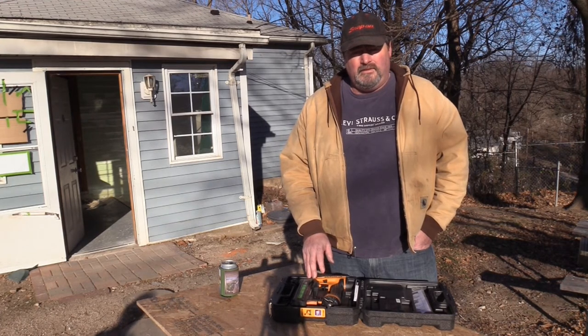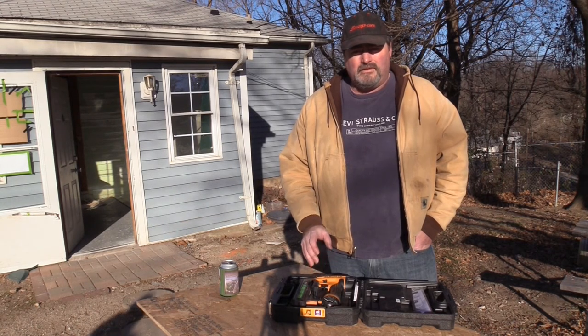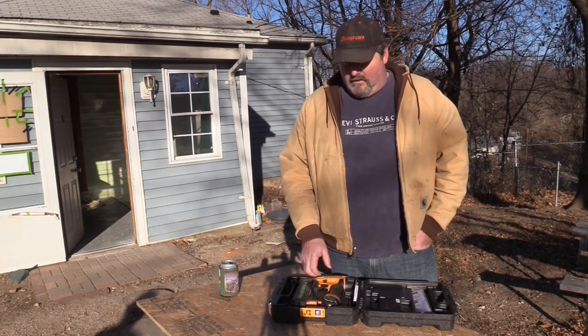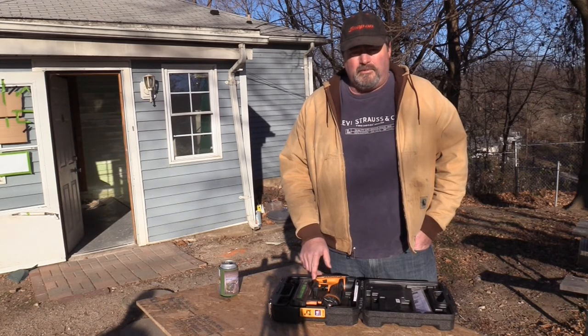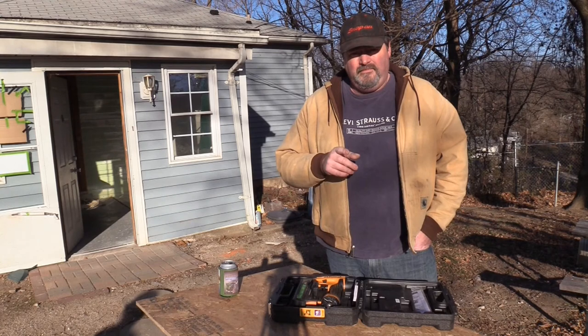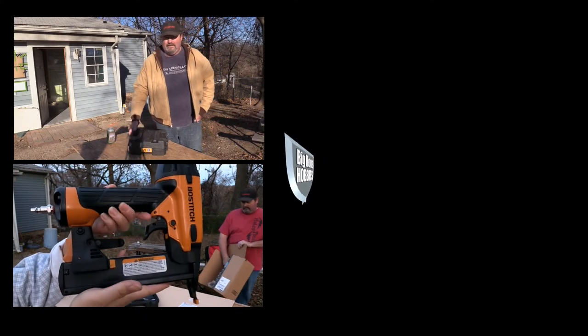Another thing I liked about it: this gun will not let you dry fire a staple. When all the staples are out, it locks the trigger and won't let you dry fire. So I did like that. Overall, great stapler. Hey, thanks for watching. Please subscribe. Big Ron's Hobbies.